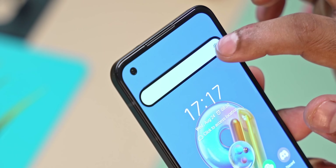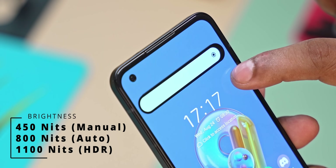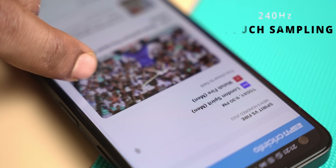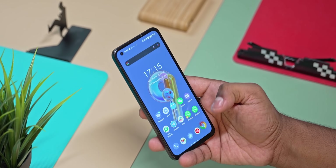The display is a 5.9-inch panel with Full HD resolution, 453 pixels per inch, OLED technology, 990 nits manual brightness, 700 nits auto brightness, plus HDR at 600 nits. It's a 120Hz panel with 360Hz touch sampling, providing a very smooth experience.